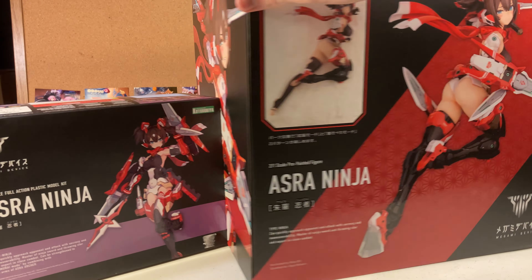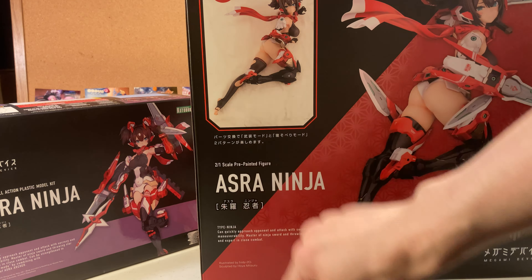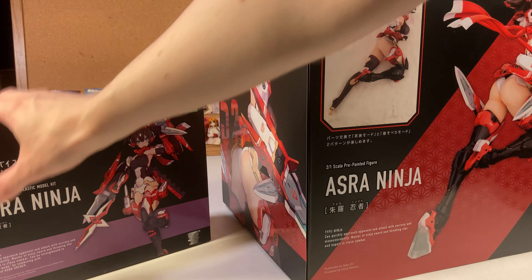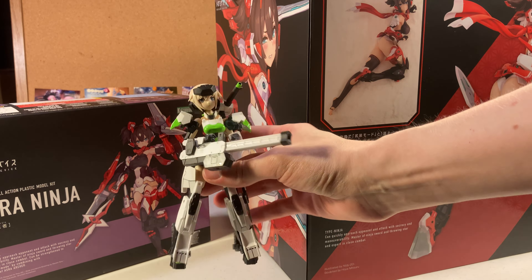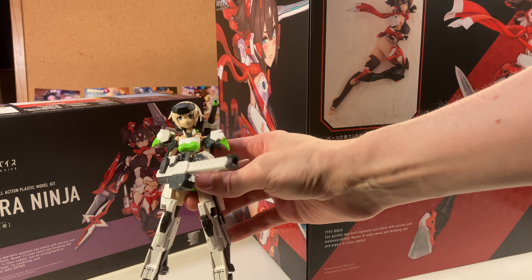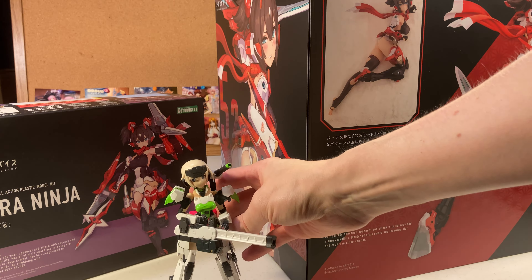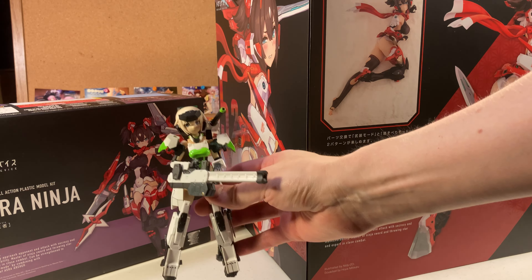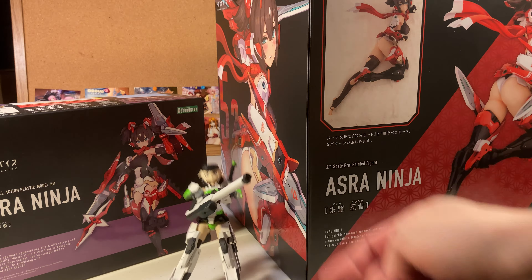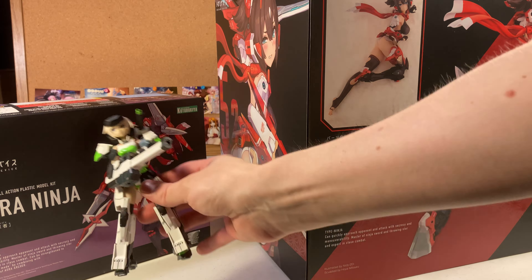When it says 2:1 scale, it means she's considered a 1:1 scale, so it's basically double the size of the model kit. For a quick reference, here's a Frame Arms Girl Gorai that I'm doing a custom paint job for — it's both Kotobukiya, they're interchangeable basically. So Ninja will probably be about this tall when she's finished.